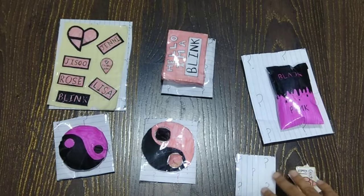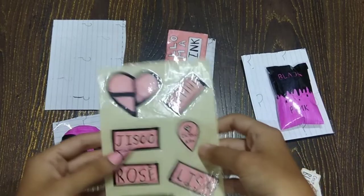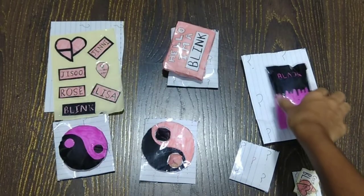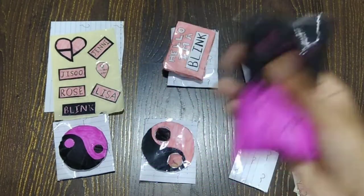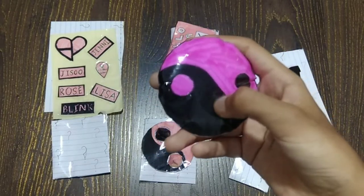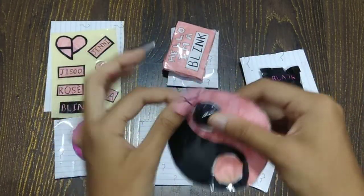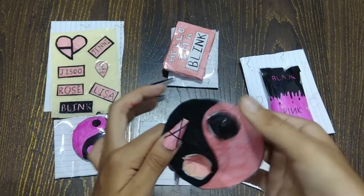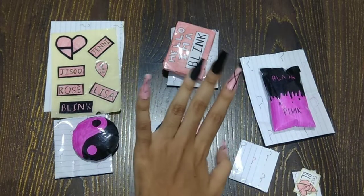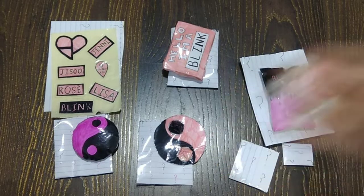Anyway, I've opened everything! So we got: a sticker sheet, a 3D paper squishy which says 'Hello I'm Blink,' a make-your-own paper squishy which is Blackpink themed, a 2D paper squishy which is yin yang in black and pink, a pop-it which is the same yin yang design, a nail set which I've put on, and individual stickers which I've put back.